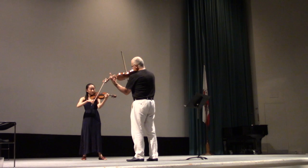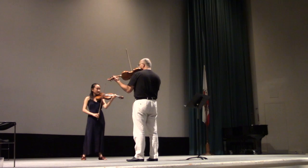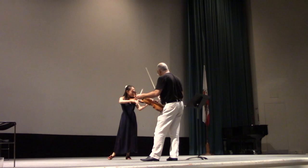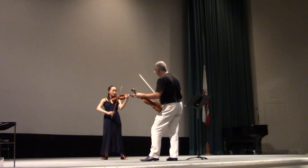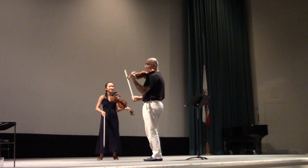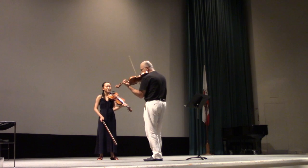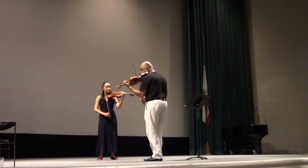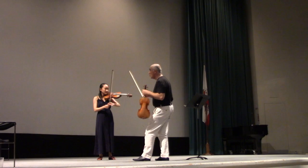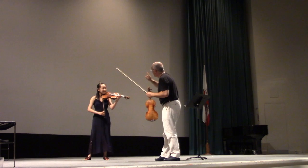From here on, stay on lower strings — don't go up. Also remember that the upper strings are much bigger than lower strings, which means we should never think of pressing the same way. We should compensate the pressure with bow speed: less pressure but a little more bow speed on the upper strings.